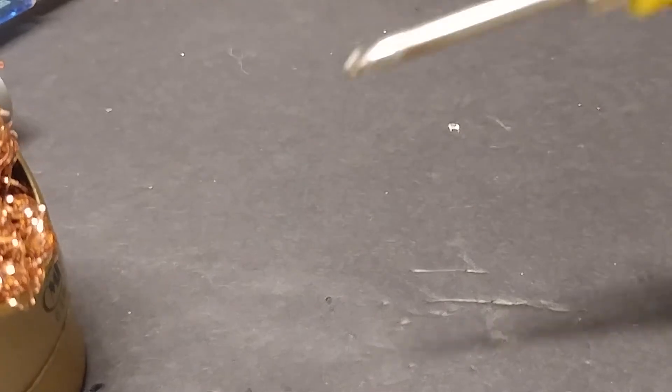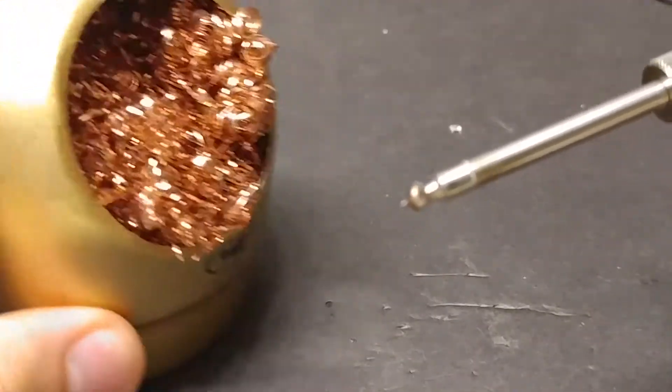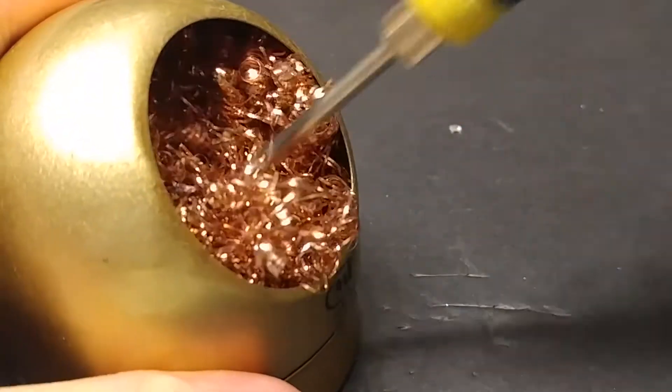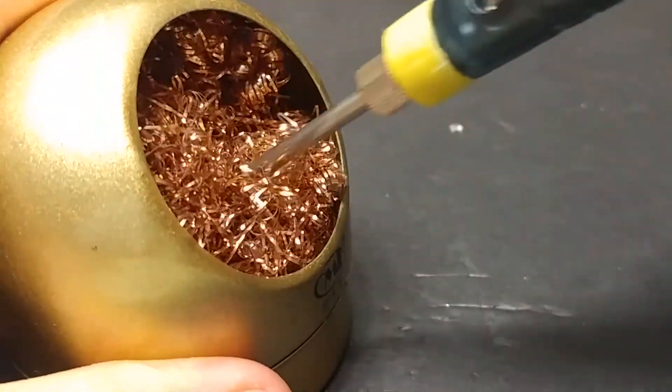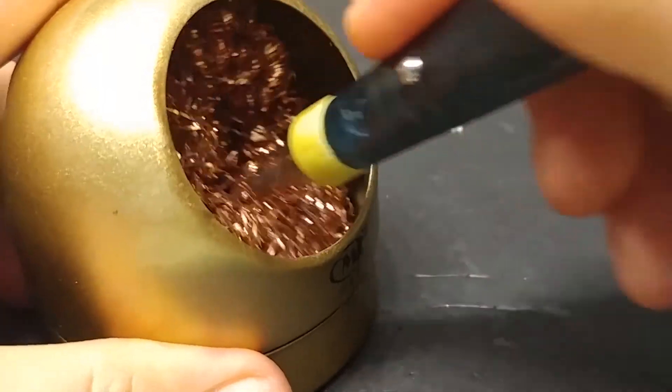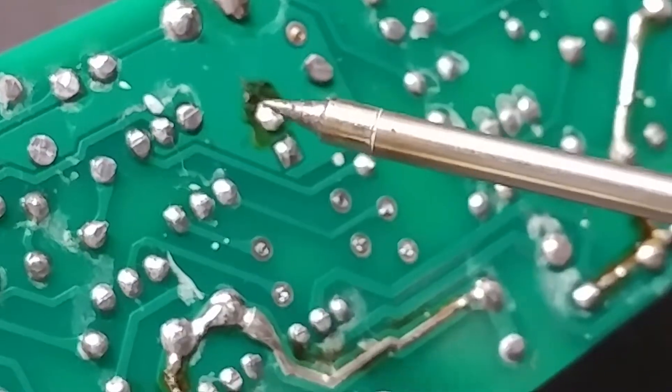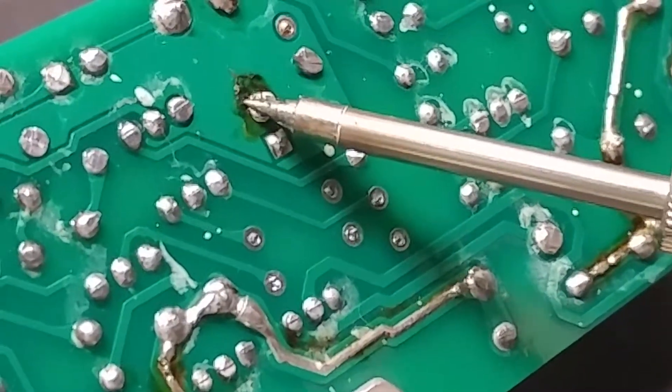Now in order to clean your solder off your tip, you're gonna want one of these 80s hairdo bristle things. Just bury that tip down deep into that 80s hairdo. I found out you've got to keep your finger on the button here to keep it turned on — otherwise it turns off on you.